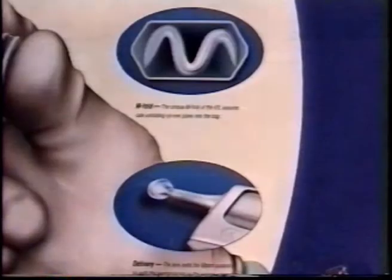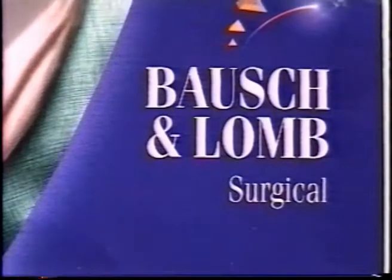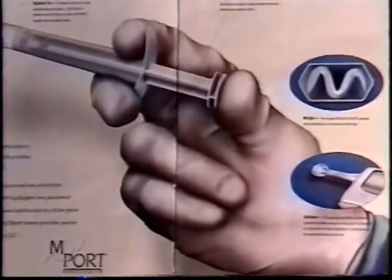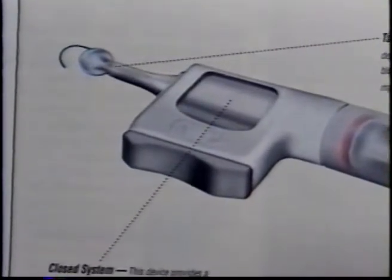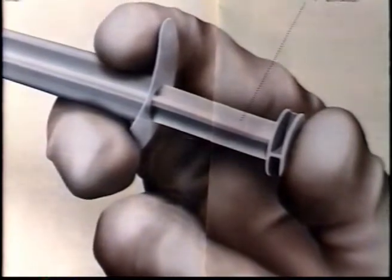A single hand operated syringe-like injector called M-Port is currently advertised by Bausch & Lomb. This injector has a one-to-one displacement relationship between the operator's hand pushing action and the advance of the IOL. This can account for an uncontrolled IOL delivery process if used with very small incision injectable IOLs because of the high compression forces and deformation rates involved.